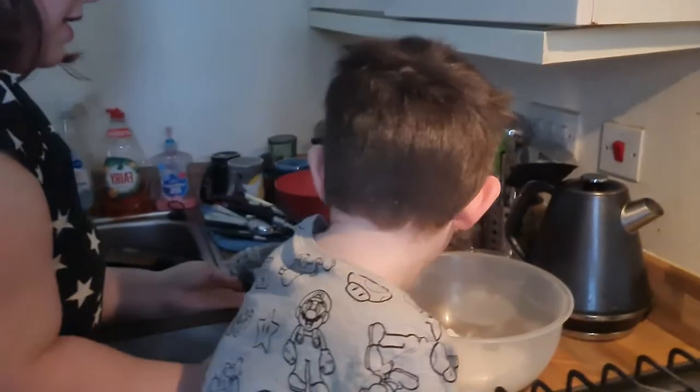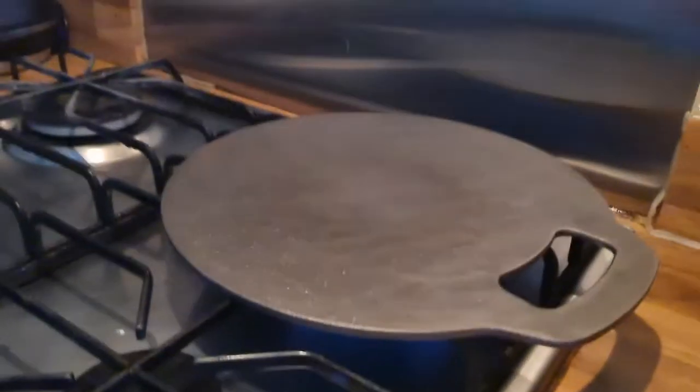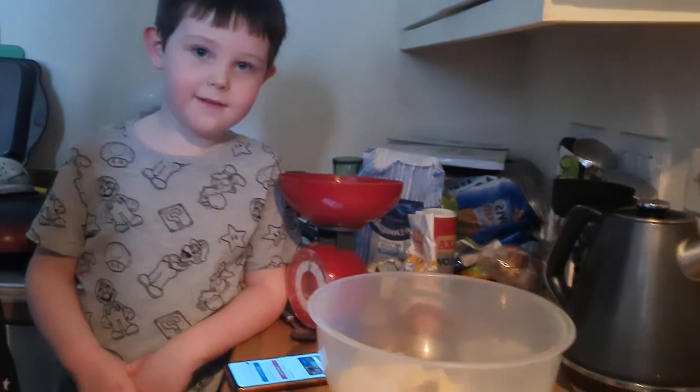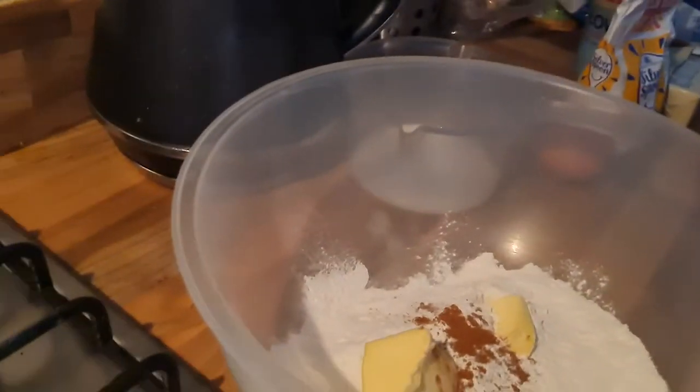We've got the butter — you don't melt it, you knead it into the flour with your hands. Guys, just to let you know, these hot plates get ridiculously hot. If you have kids, make sure they're kept well away from it because the whole thing gets hot — even the handle. So don't touch it. We've got mixed spice, flour, and butter, and Logan's going to knead it.